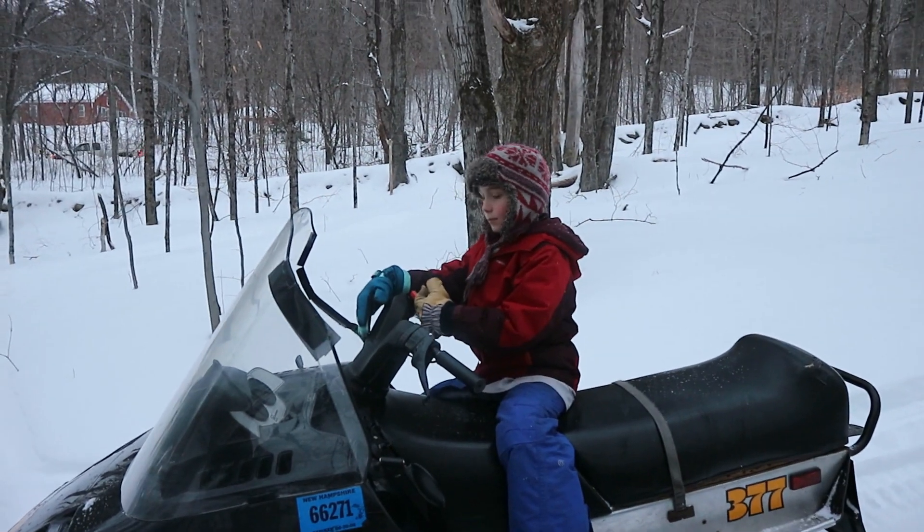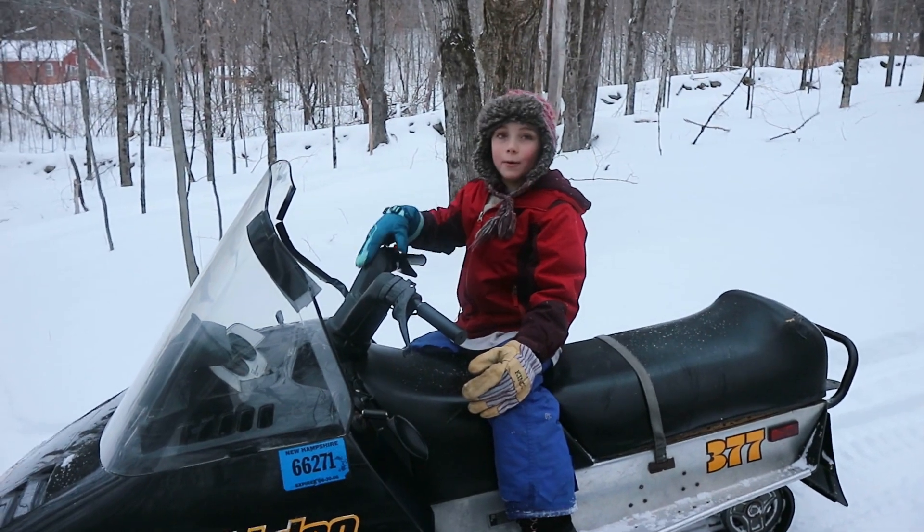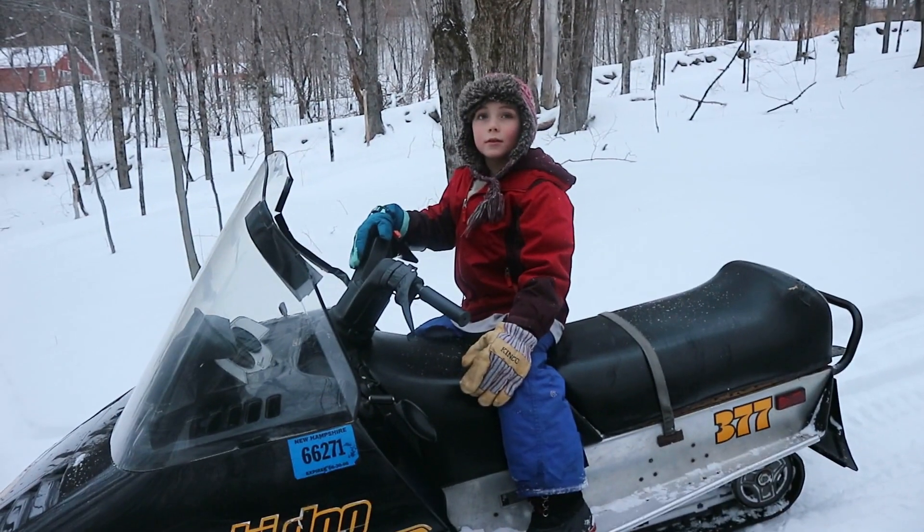I think it's time for jump time, what do you think? Ty, do you want to do a jump? No, I was just driving up in these little humps and the windshield started coming off. Alright, your windshield's coming off. Alright, let's go.